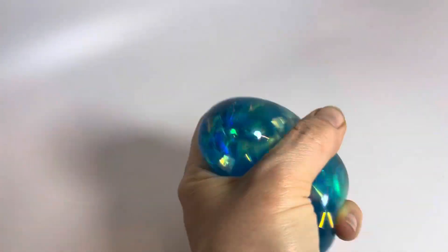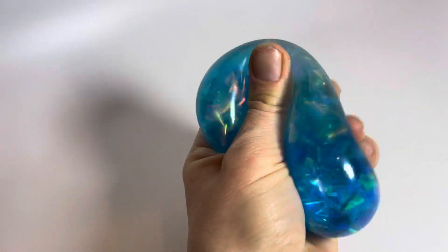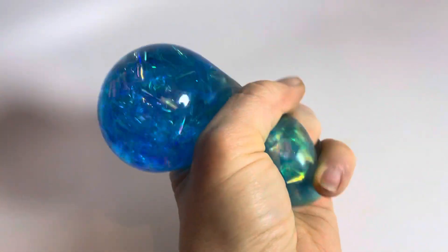It's fun to squeeze and you can see how the streamers catch the light. This is just kind of a different, fun Neato ball.